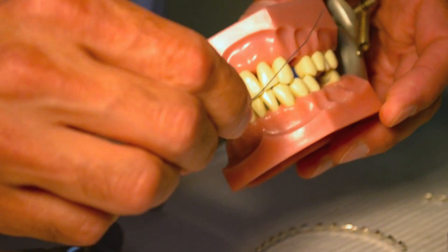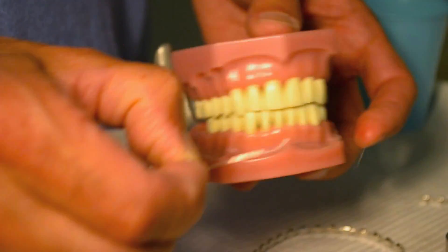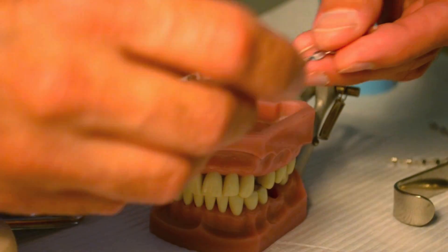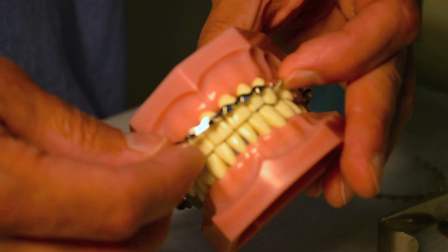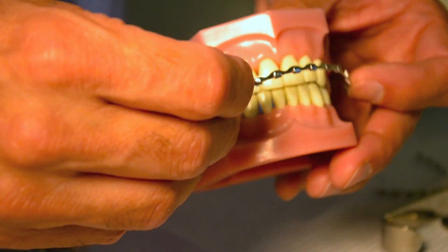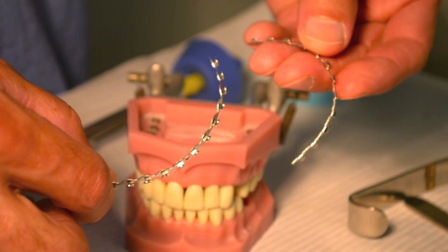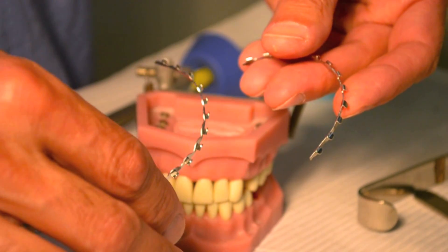To determine the arch bar length, I simply take a length of wire, place it on the distal of the teeth I'm going to use, then measure the wire and cut the arch bar to that length. I've already cut this arch bar here to the correct length — it extends from the distal of the second bicuspid to the distal of the first molar in the maxillary. When you go to the lower jaw, you'll have to measure again because typically the lower jaw arch length is shorter than the maxillary. So now I have two arch bar lengths cut: the longer one for the maxillary teeth, and the shorter one for the mandibular teeth.